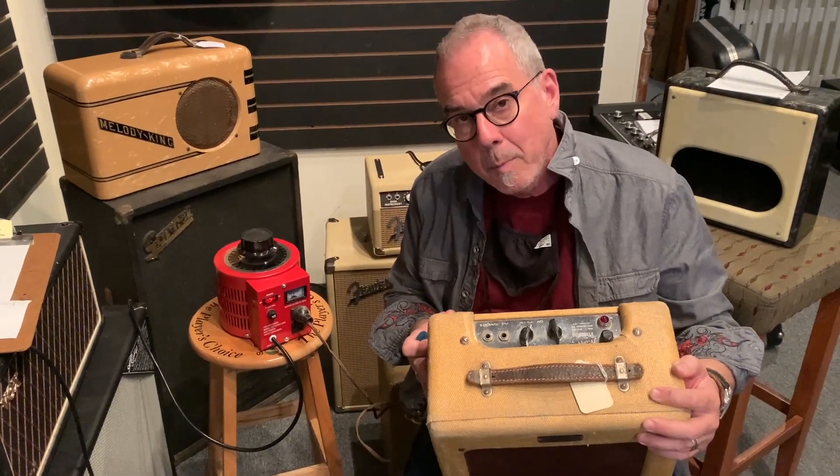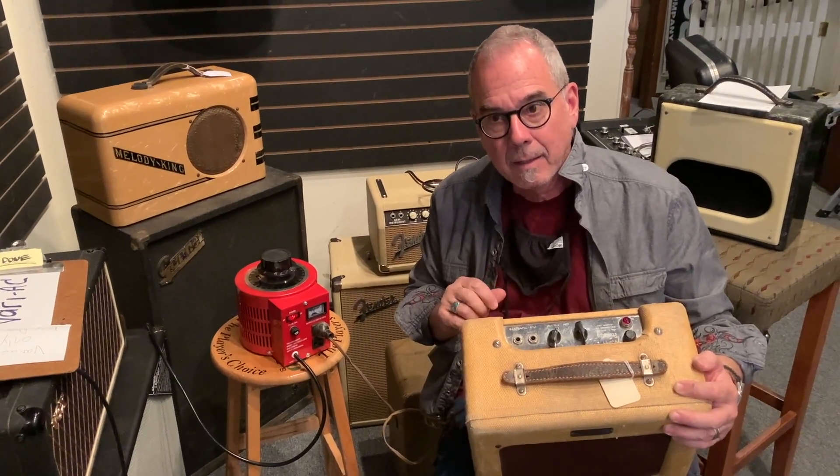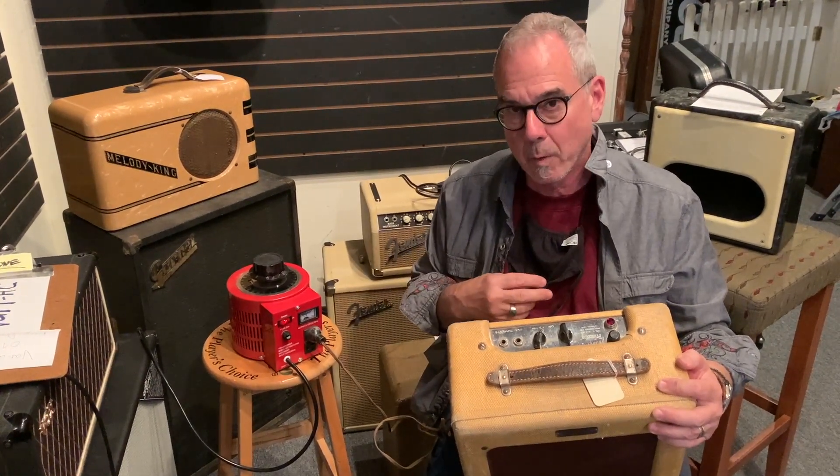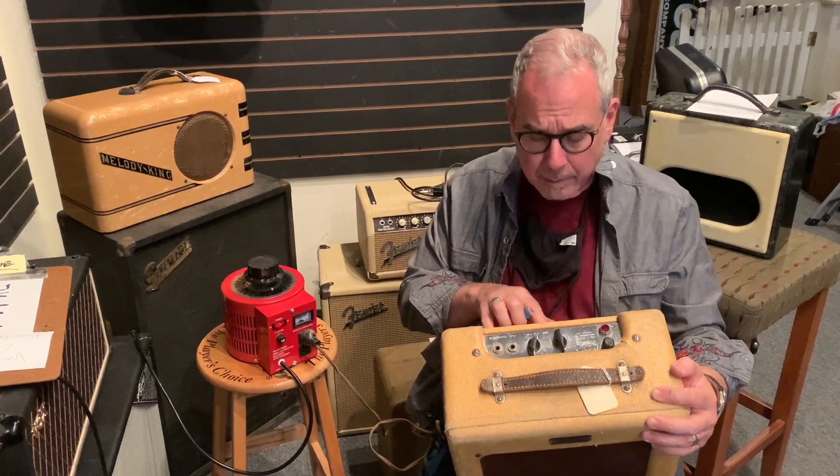Most tube amplifiers draw about 20% of their power from the wall — their efficiency is about 20%. So if you look on the back of an old amplifier and it says 110 volts draw, that's about 20% of that, which is about a 20-watt amplifier.